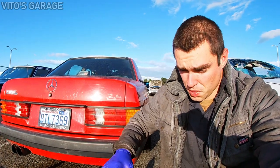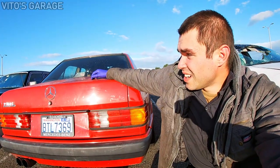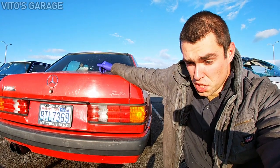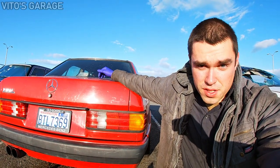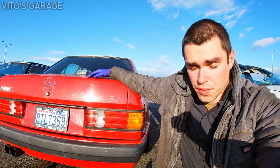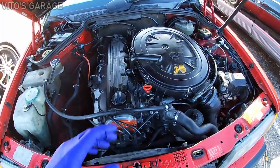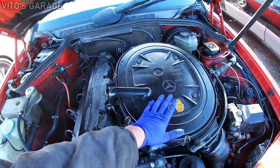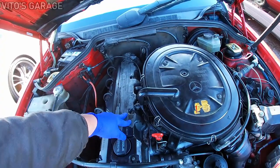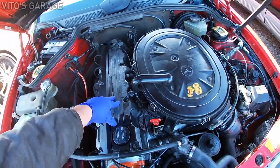Here's why I'm not gonna do anything to the ignition system: after replacing the spark plugs I know they're good, and the previous owner replaced the ignition coil, so I'm pretty confident everything is okay there. That's why I want to focus on the fuel system. Here's the engine — before I take this air filter off I'm gonna start the car and show you how it runs.